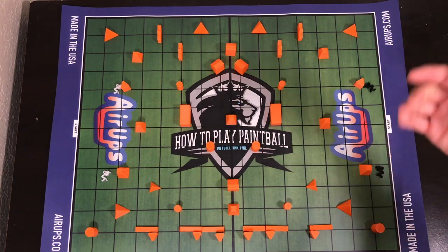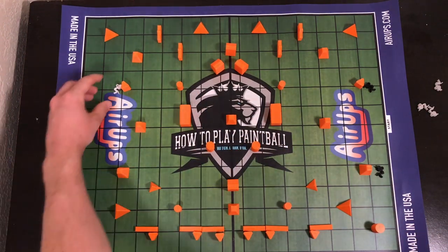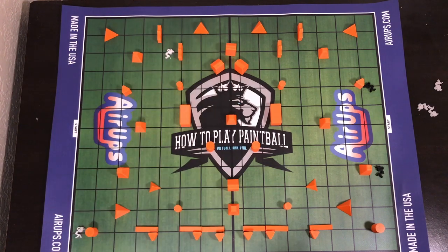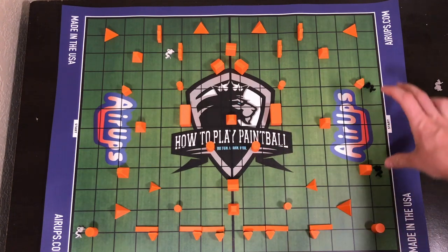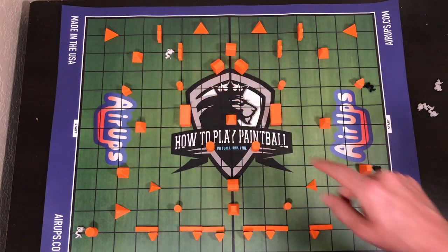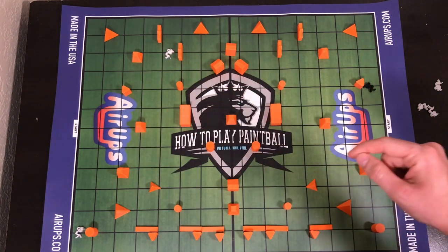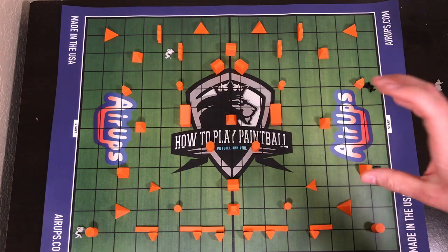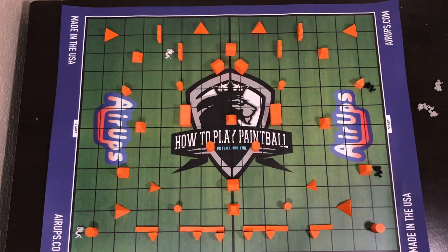So these two would have to communicate to figure out where those other two bodies are at. Let's say they started there, this guy starts here and this guy starts here — everything from that bunker back is okay. Once the person on the sideline calls five and go, these two players pull their guns up, start shooting, and start talking. The advantage is that these two know exactly where they're at, but those two don't know where the other two players are. It brings a different part of the game in because there are times that you lose players on the field.